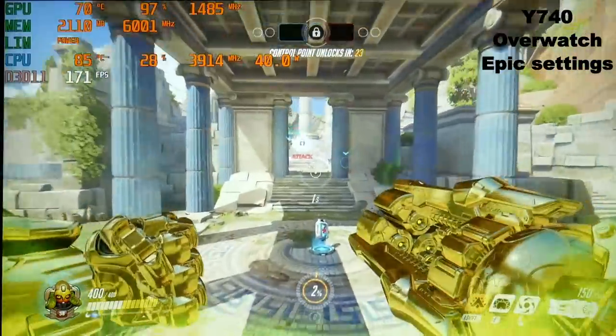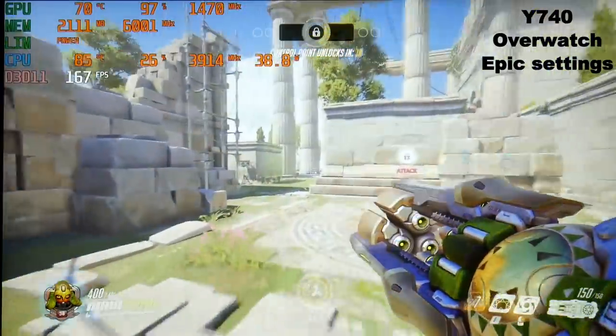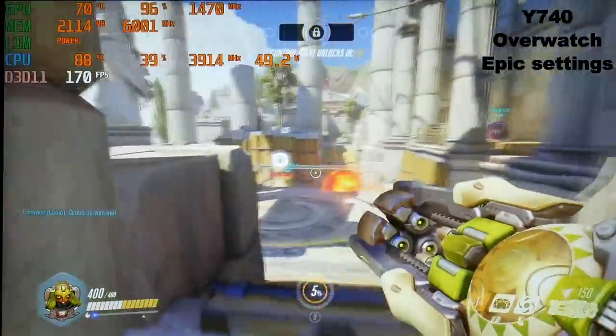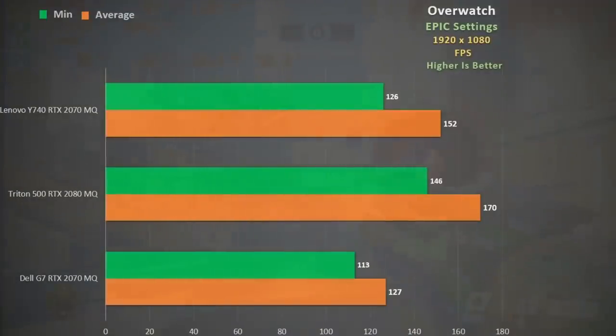In Overwatch at epic settings we see an excellent frame rate perfectly suited to the 144Hz display. The CPU settles to around 45 watts with a max of 56 watts and an average temperature of 87 degrees. We see another good performance boost over the Dell G7, and only about 10% behind the 2080 Max-Q.